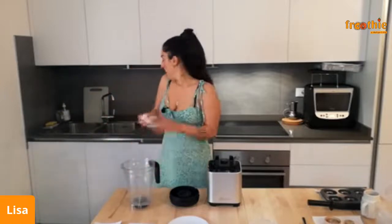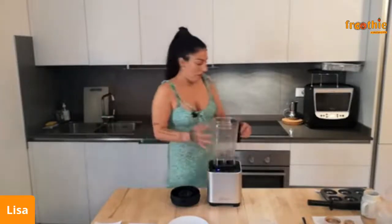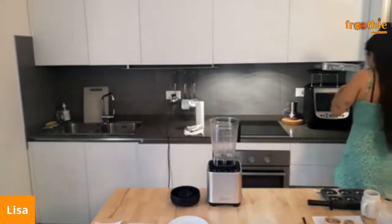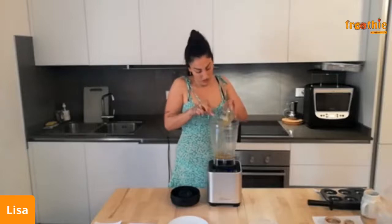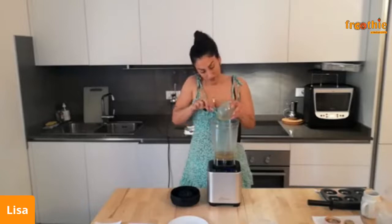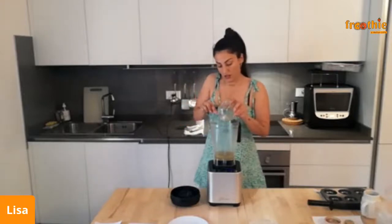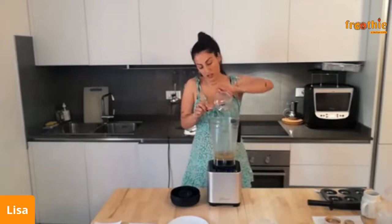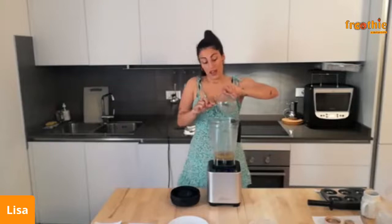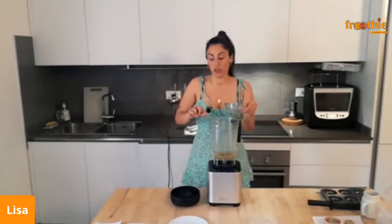Now we are ready. Since I already melted the oils, which I have here — those are the melted oils — I always want to start with liquid first. I'm just going to put the oil in: this is the mango butter and the cocoa butter. Then I'm going to add the stearic acid with some vitamin E. You only need a little bit, and you can always double up the recipe if you want to make a bigger batch.